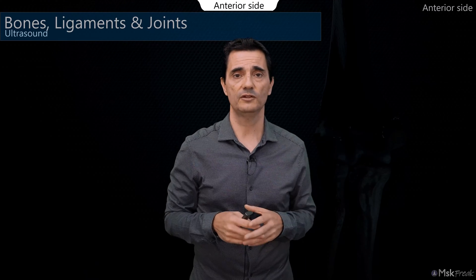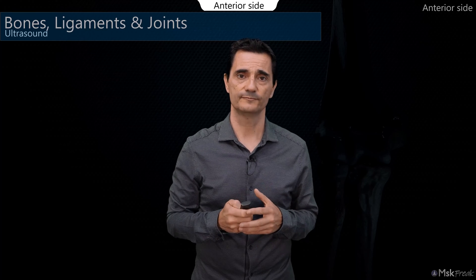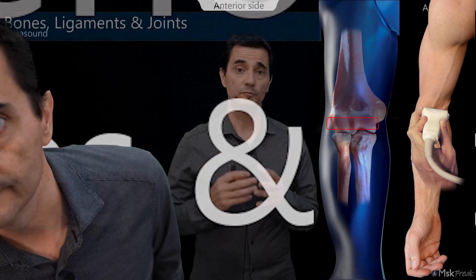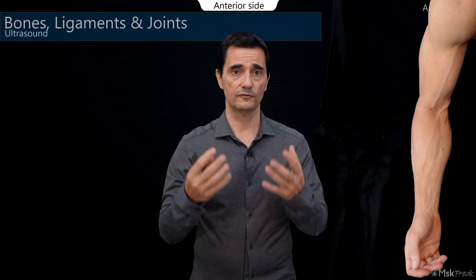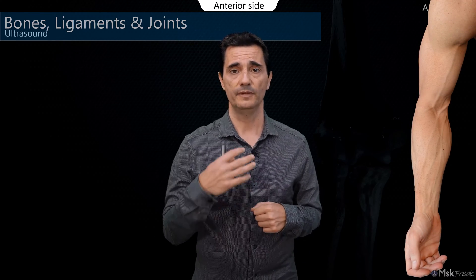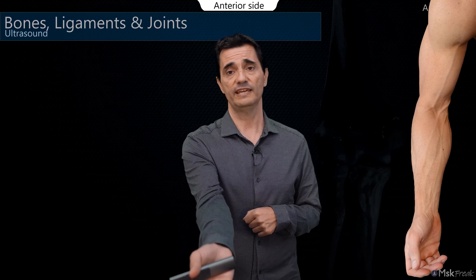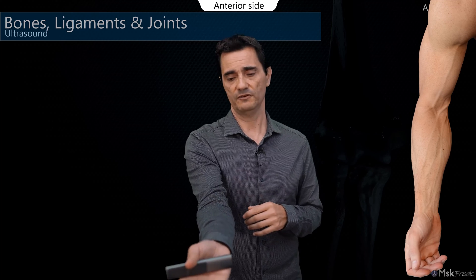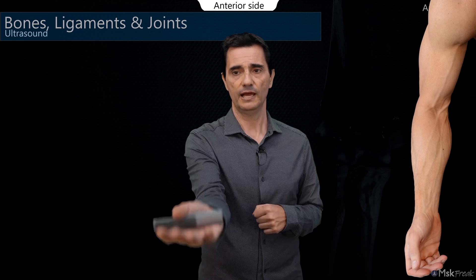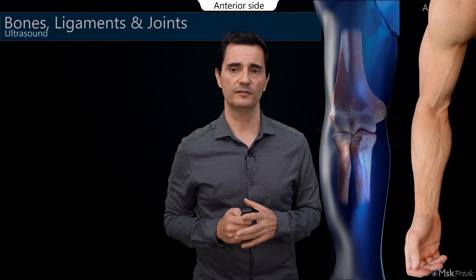That was the anatomy of the anterior side of the elbow — the bones and joints. Now let's look at the ultrasound. To perform a good ultrasound exam on the elbow, we ask the patient to sit in front of the examining table, with supination of the forearm and the elbow extended — not totally extended, because we need some relaxation — but almost entirely extended, with the forearm resting over the table.